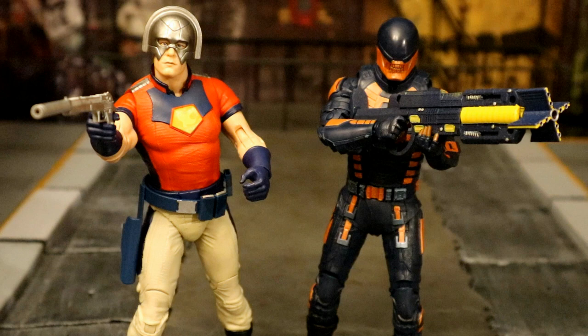Hey everybody, this is D. Hunter bringing in another action figure accessory review. Today we're going to be looking at the MRG Toys 3rd Party Custom, 3D Printed and Painted: The Suicide Squad Peacemaker Belt with Magazines, Peacemaker Desert Eagle with Silencer, two Bloodsport Pistols, Bloodsport's Single Shooter, and Bloodsport's Nanotech Gun — that giant gun from the end of the film when he fought Starro.